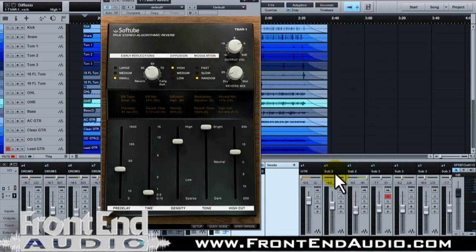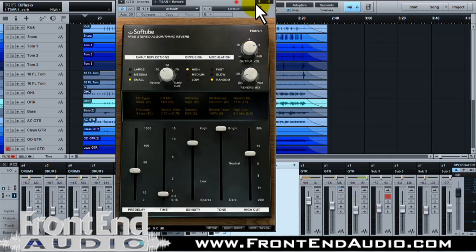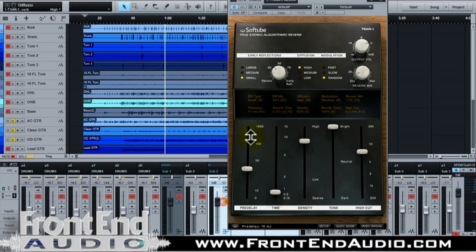So let's go ahead and add the rest of the guitars and just put that on the guitar bus here, and we'll solo up. This is going to be all the guitars together, first without, and then with.